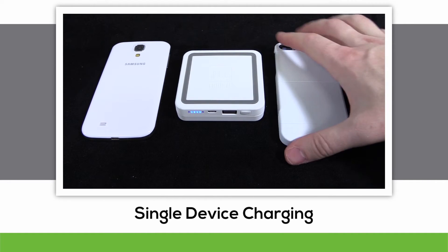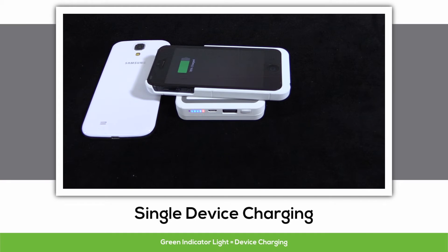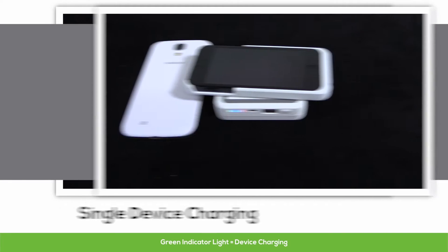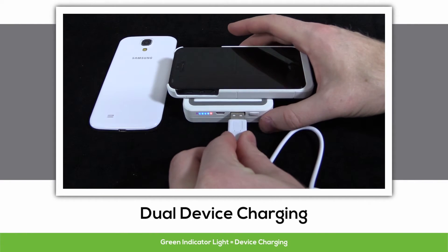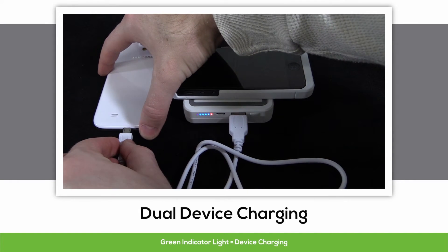To enable charging, press the power button and place your device face up onto the power bank. Once again, you'll hear a lovely little beep, and the green indicator light will begin flashing. The Portable Power 4000 is also capable of charging two devices at once via its USB port.